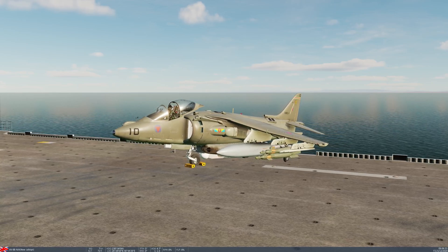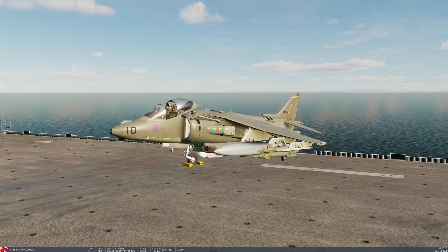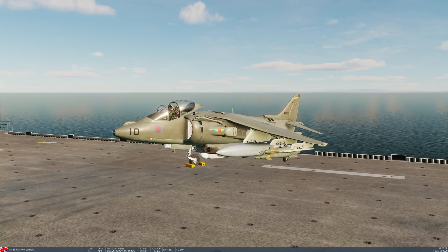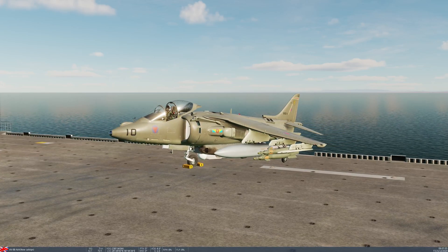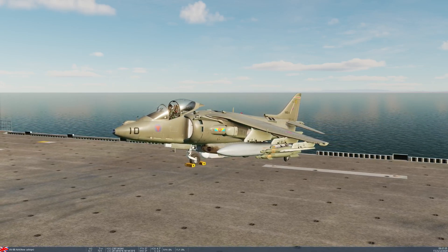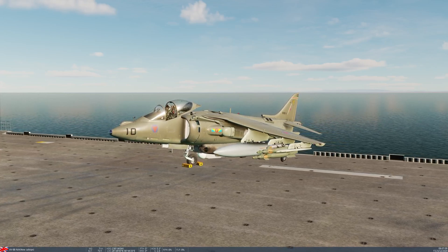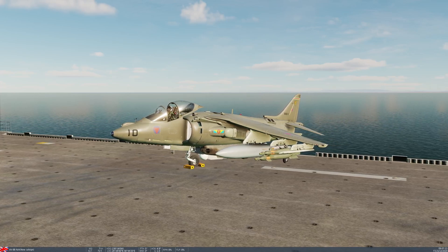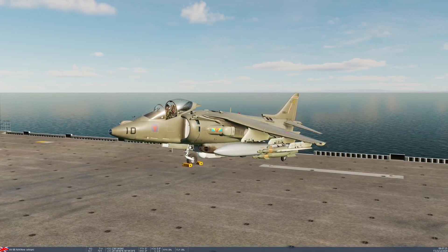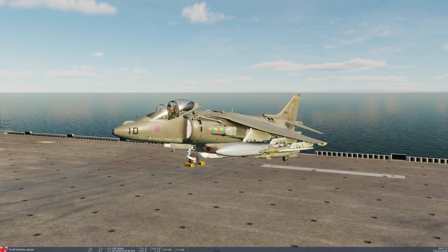I'm going to proceed with the start-up of the aircraft now and then demonstrate the short takeoff. The start-up is exactly what I've already demonstrated on the FARP start-up video, so refer back to tutorial 1 for that, with one small change — because we're on a ship we cannot align our INS normally. Usually the INS requires the aircraft to be absolutely stationary while it's aligning, and of course we're on a boat.